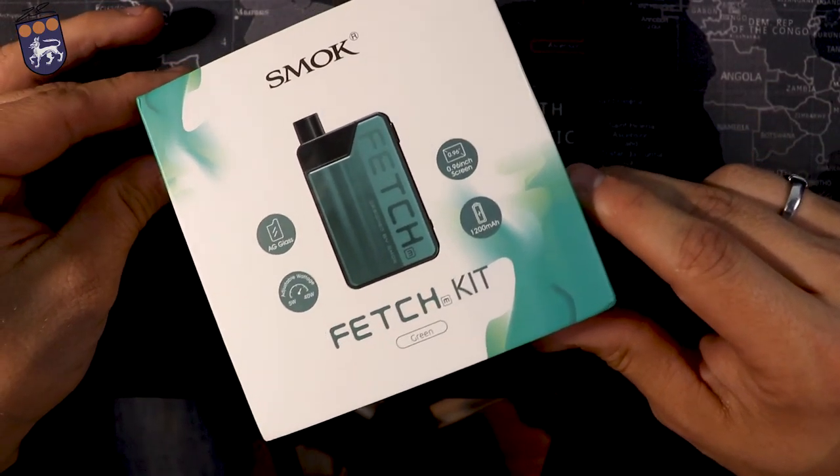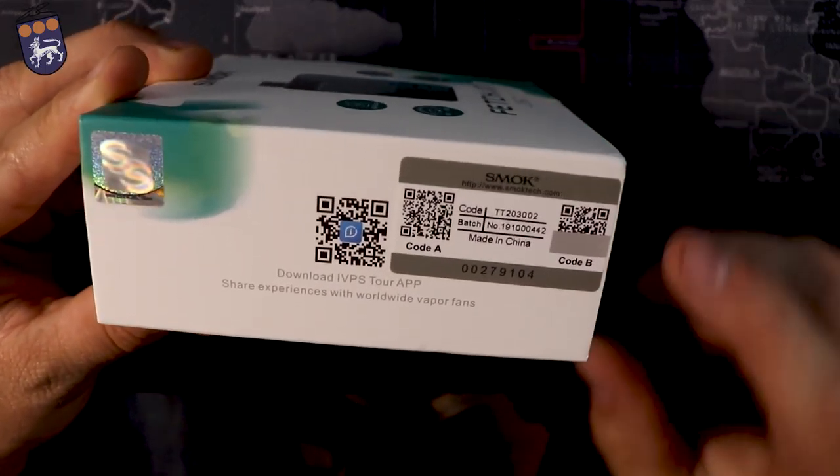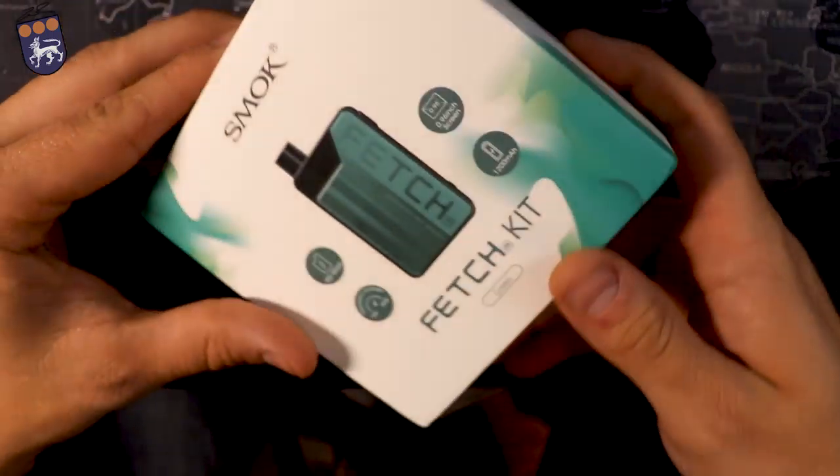So this is the box that my Smok Fetch Kit came in. Right there is your authenticity code on the back. It tells you what the kit includes. It's pretty basic.